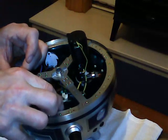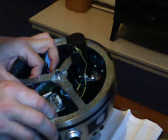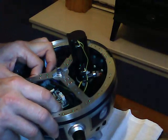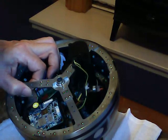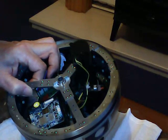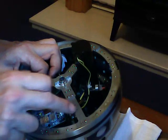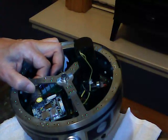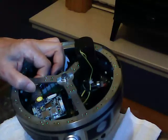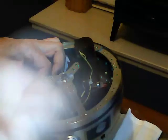We'll start by just inserting that under there. A bit of a tight squeeze but I think we can get it in there. Now as usual I'm going to be putting a little bit of Loctite on these screws, because these are screws you really don't want coming loose as they would foul the mechanism.